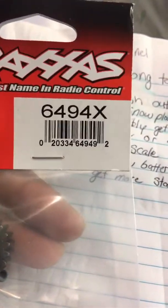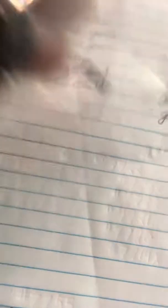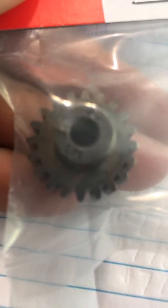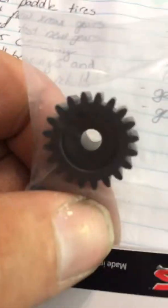So let's get to showing you the gears. First gear — part number 6494X is a 20-tooth pinion. I don't know if you can see that or if it'll focus, but there's my 20-tooth pinion. I think this is the one we're going to try out first, just because I don't want to overdo it at first.